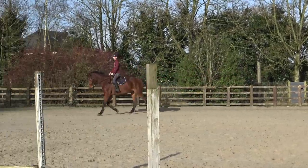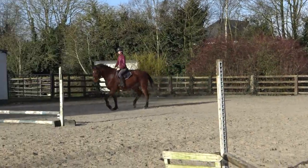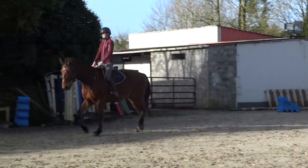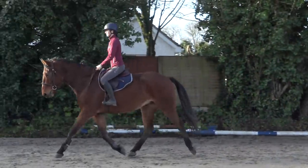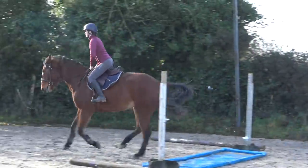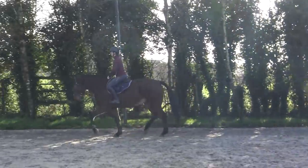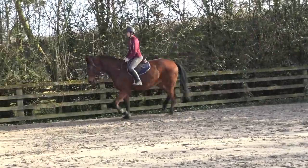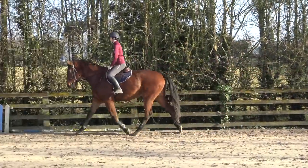I then come around in the trot and again just trotting over it nice and relaxed with no real pressure on him, so he gets a nice good experience with it. He gives a little pop over which I don't mind at all, and then I come around, change the rein, and come over it in the opposite direction as well.